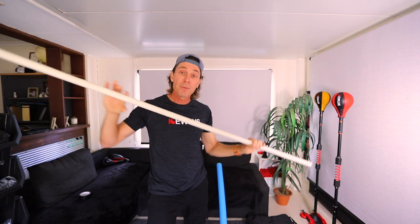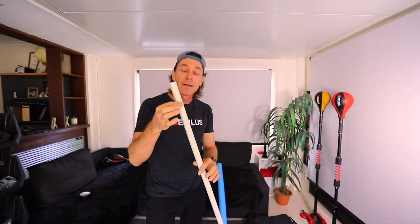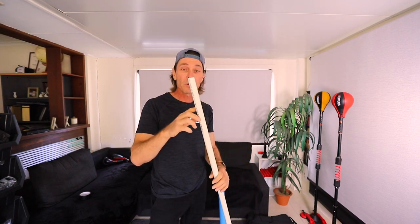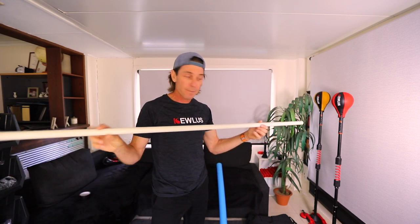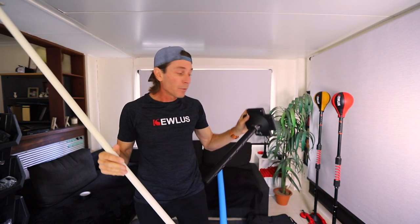Starting with a three-quarter inch PVC pipe — this is a flexible plumbing pipe used throughout the world. The standard outer diameter is the same everywhere: in some countries it's referred to as a 20 mil pipe, in others as a three-quarter inch pipe. The outer diameter is 1.05 or 1.06 inches. That's going to be the engine of your Cobra bag.